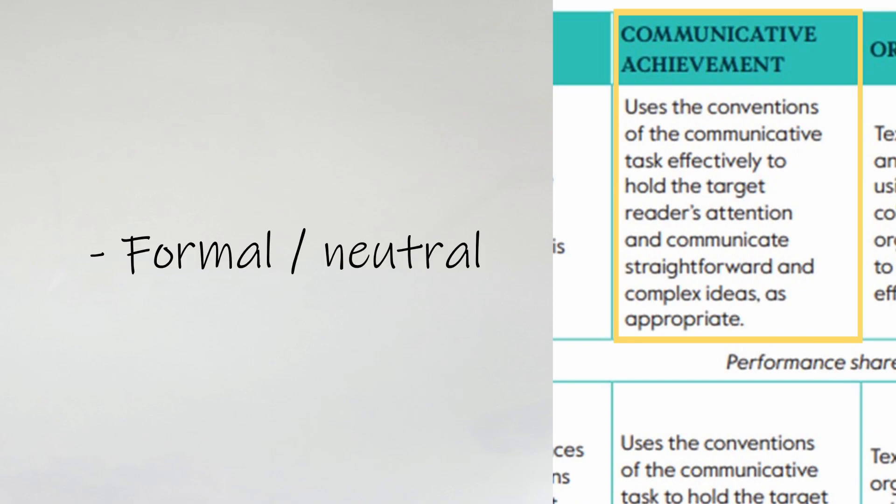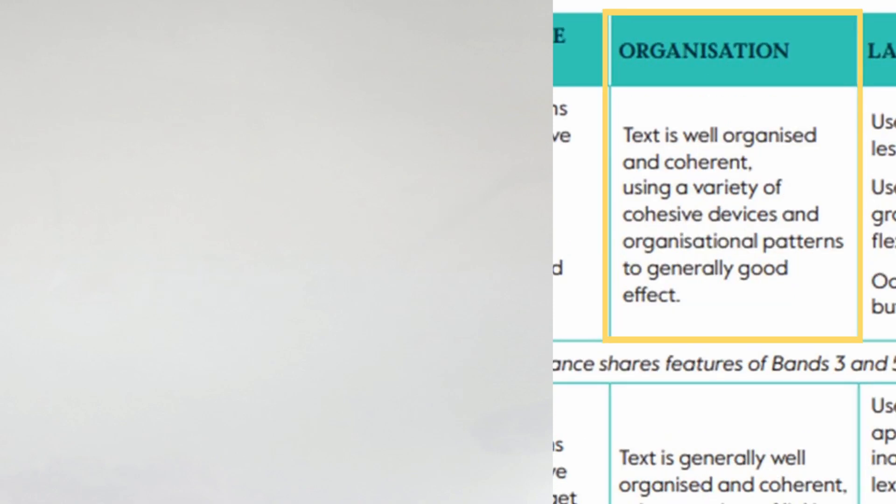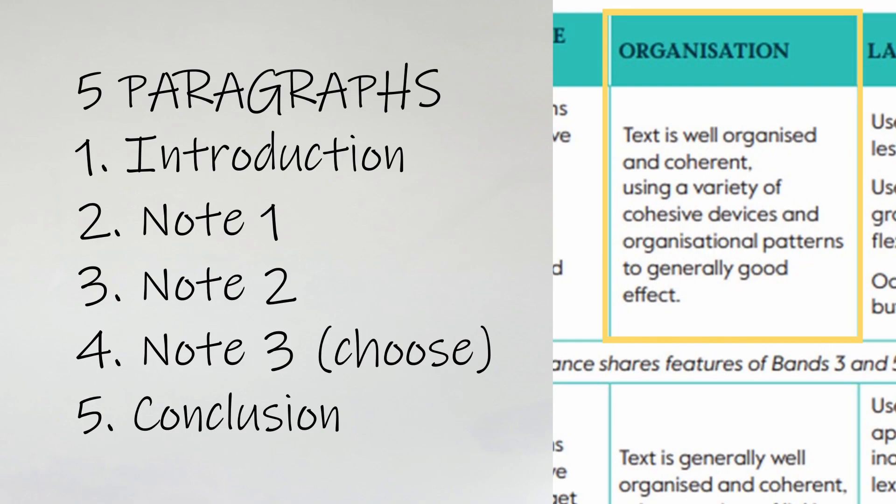Let's think back to the assessment criteria. For Communicative Achievement, this essay is formal/neutral — not super formal all the time, but definitely avoid informal language. It should also be quite general, talking about the topic in a non-personal way. For example, 'In my town, the transport is very polluting and I don't like it' is not great. The right way is: 'People around the world suffer from air pollution in their towns and cities as a result of transport.' Students can use personal pronouns like 'I' and 'me', but best when directly expressing an opinion with phrases like 'from my point of view' or 'in my view'. For organization, five paragraphs — always: one introduction, three topic paragraphs, and one conclusion.